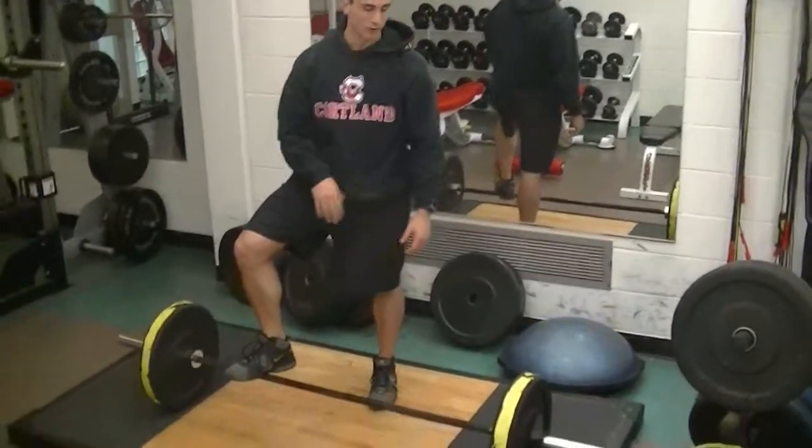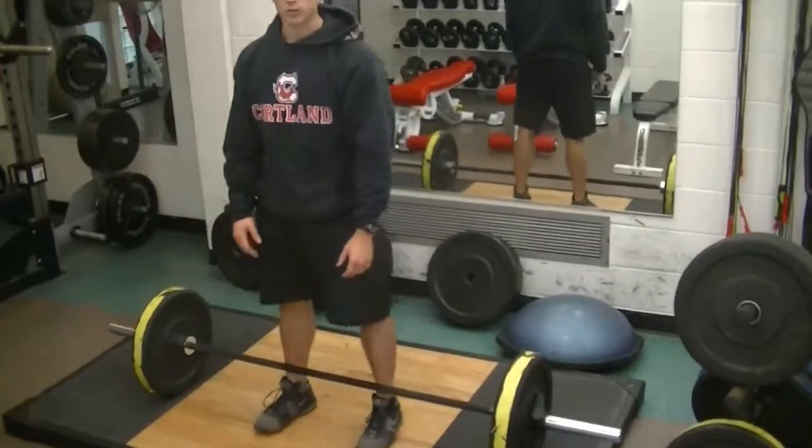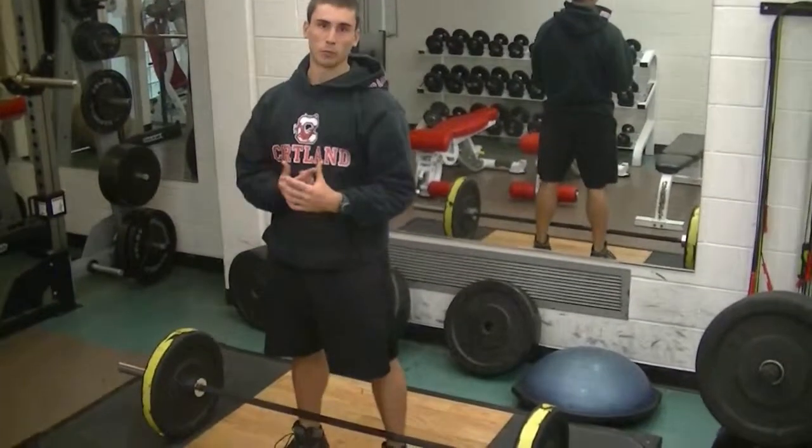We're just going to go through some explosive whole body exercises with a little bit more of an upper body component. We'll do a push jerk and then we'll do a thruster.